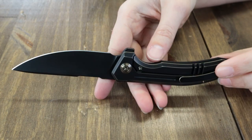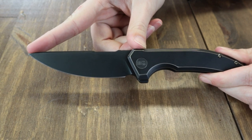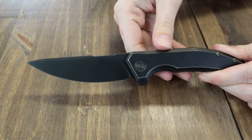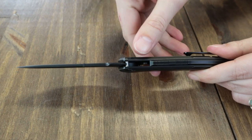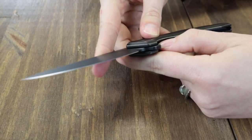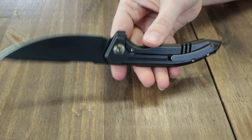At 7.95 inches overall fully deployed, this frame lock is primed and ready to use with a 3.45-inch CPM 20CV steel blade that features a flat grind, black stonewash finish, and jimping. The blade is opened with a jimped flipper tab and runs smoothly on caged ceramic ball bearings.